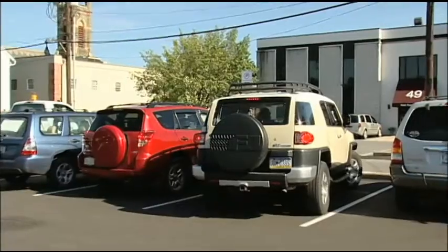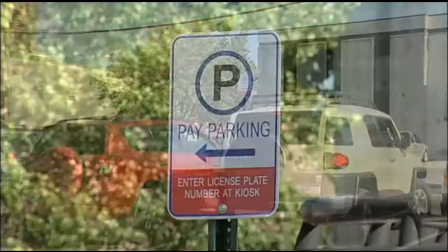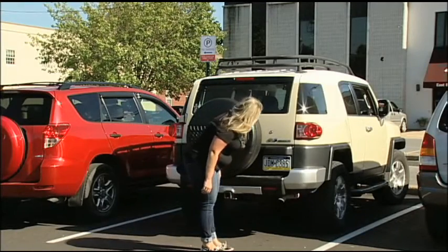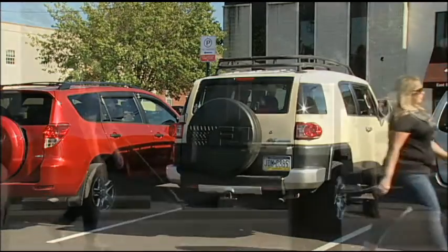Once you are safely parked, please observe the overhead signs indicating the pay parking areas. Please note your license plate number, as you will need to enter your number at the nearest parking kiosk.